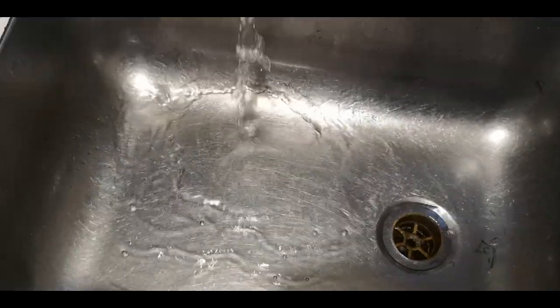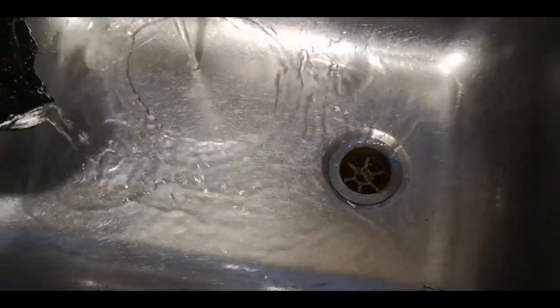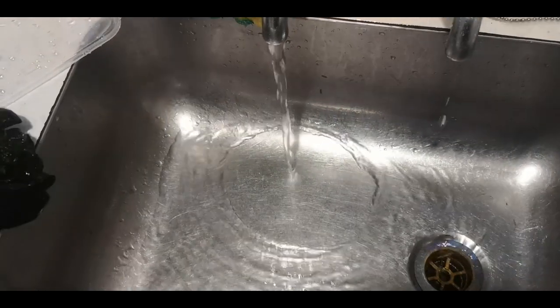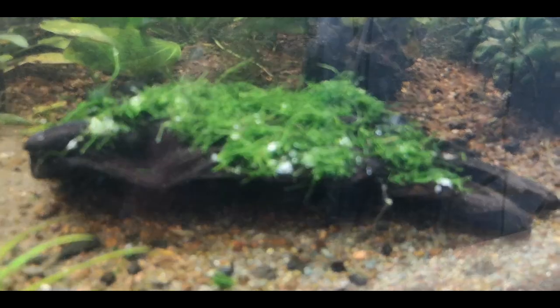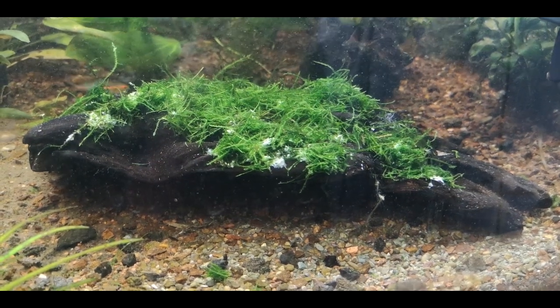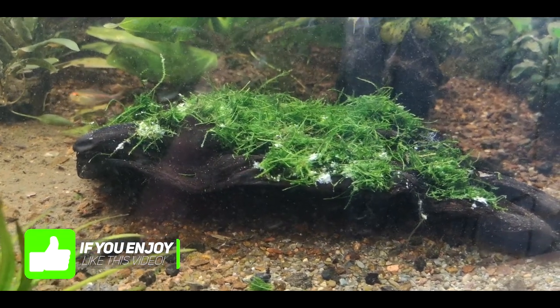Next thing to do is just go over to your sink and with some gentle water, give it a quick wash off. Any loose bits will get washed off. And away we go. Next step — we put this into an aquarium. So as you can see there are a few white spots from the glue that you can either cover up with a little bit more java moss and glue, or just leave it and let the moss itself grow over it. You can also see a few straggly bits hanging out — you can cut them off if you want, or just let it all settle in and grow out.